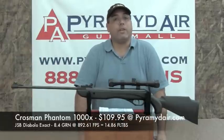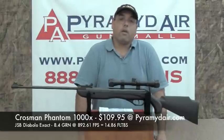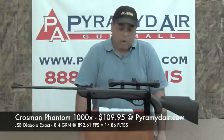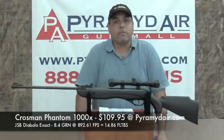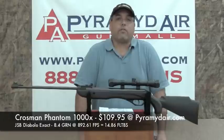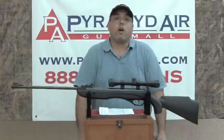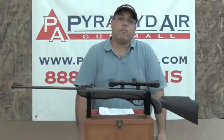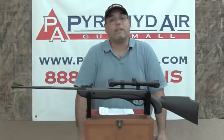Our best pellet turned out to be the JSB Diabolos — not the heavies, just the standard JSB Diabolo X-Act. They're an 8.4 grain pellet, a little bit heavier but not as heavy as the Kodiaks which are over 10 grain. That 8.4 grain pellet posted a low of 885 feet per second, a high of 899 feet per second, an average of 892 feet per second, giving us an extreme spread of 14 feet per second with a standard deviation of only four and a half feet per second. When talking about energy on target, the Hobbies posted 15.36 foot-pounds and the JSB Diabolo X-Act posted 14.86 foot-pounds.